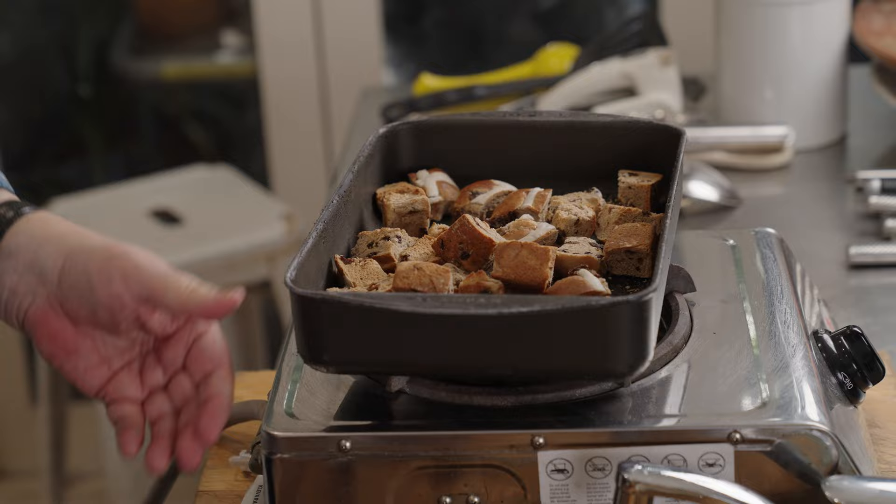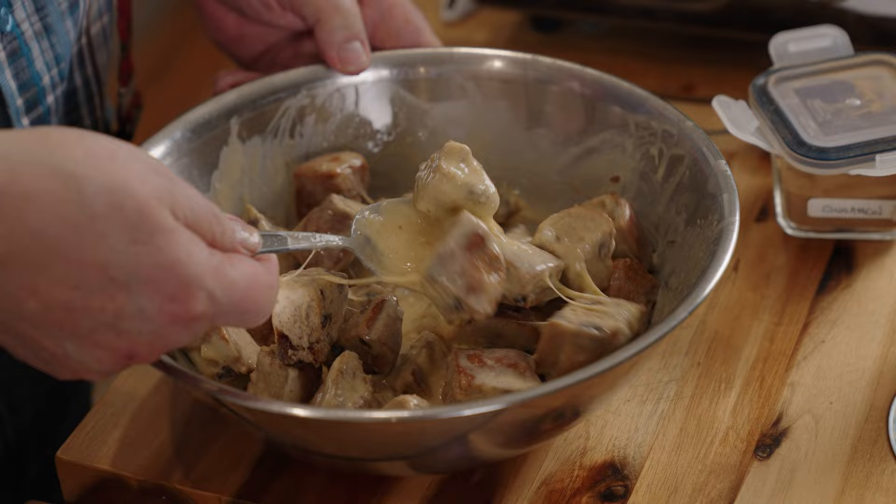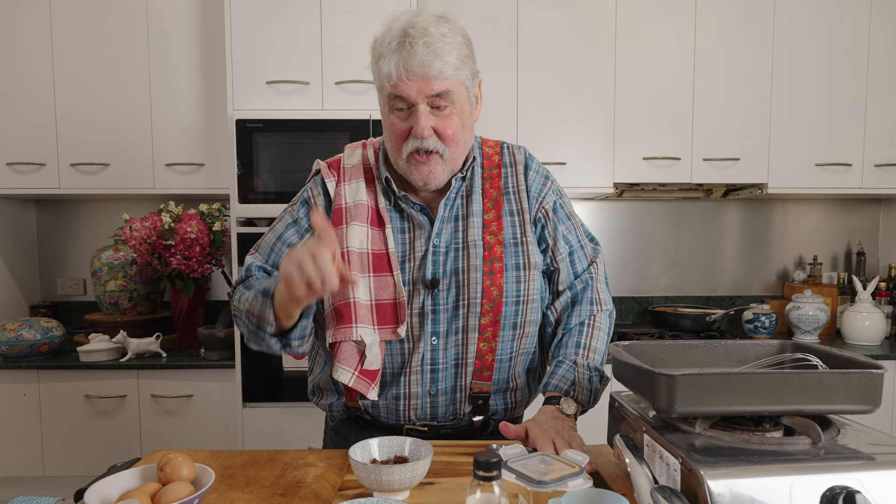Then you throw in your fairly hot toasted hot cross buns and mix them into this custard mix. Leave it for about half an hour, mixing it up every now and then, just to get well coated and to soak up that custard mix. I've also got about half a cup of sultanas which I'll add once it's soaked up all the goodies.